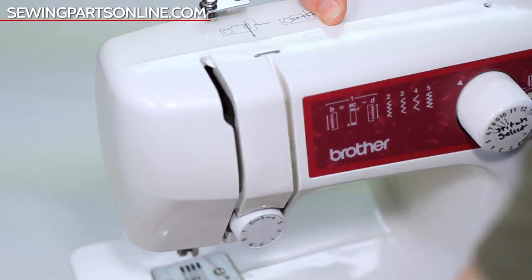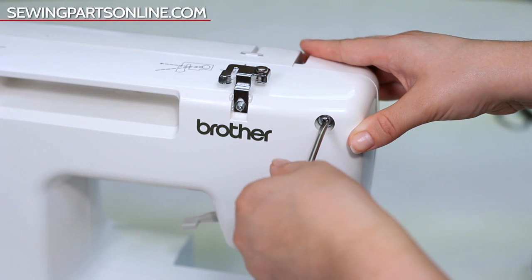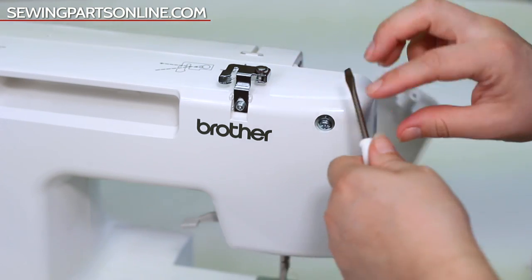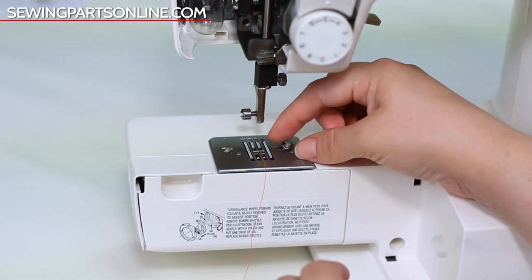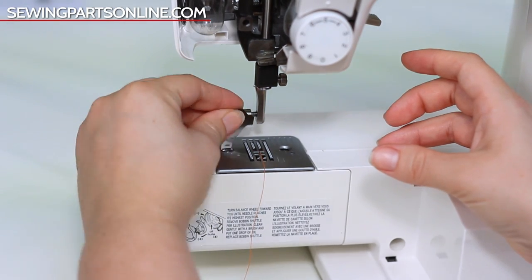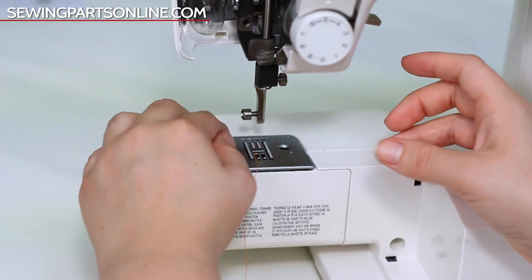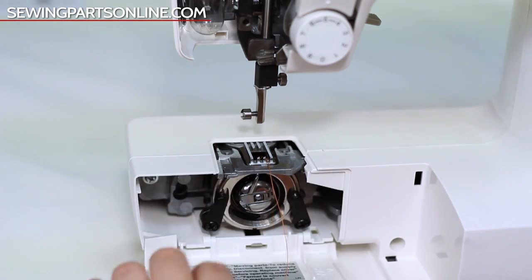First, let's take this apart. We need to use the little screwdriver that came with the machine to remove the face plate by unscrewing the little screw in the back. And now let's remove the needle plate, and then we need to remove the bobbin holder.